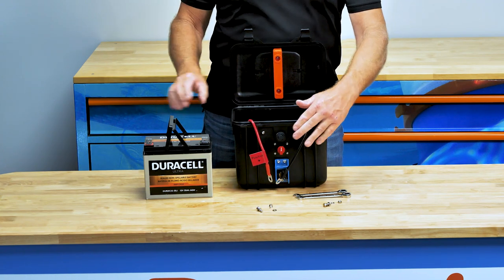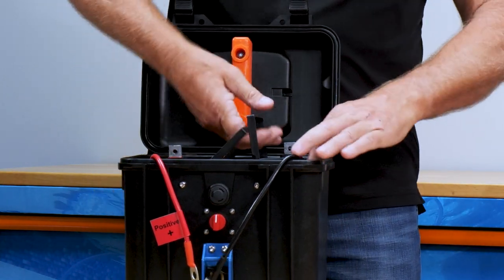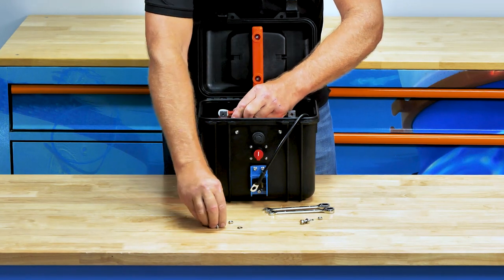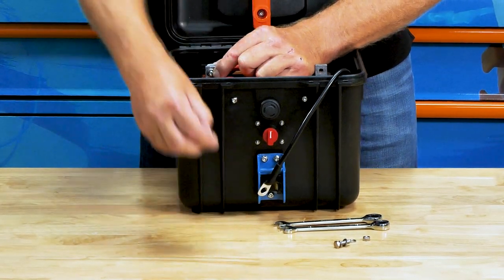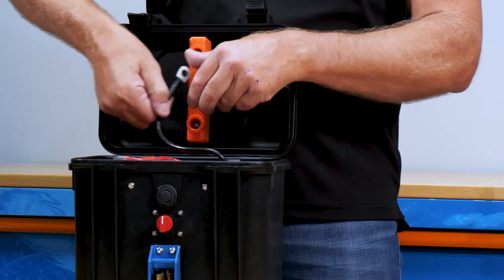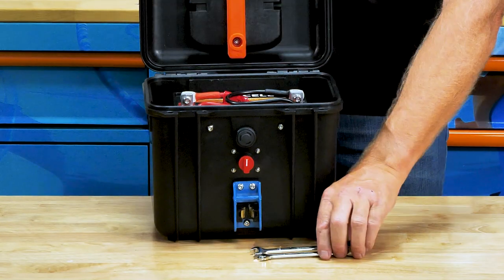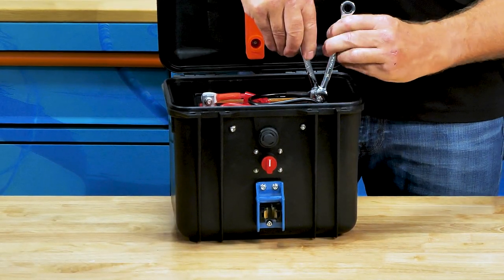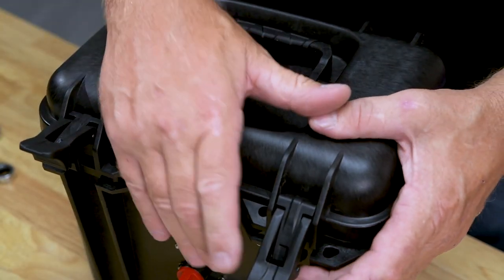Move the wires out of the way and slide the battery into the box. Use the bolts that are supplied with the battery to attach the wires onto the terminals. Make sure to use wrenches and that the terminals are very tight. Close and latch the lid.